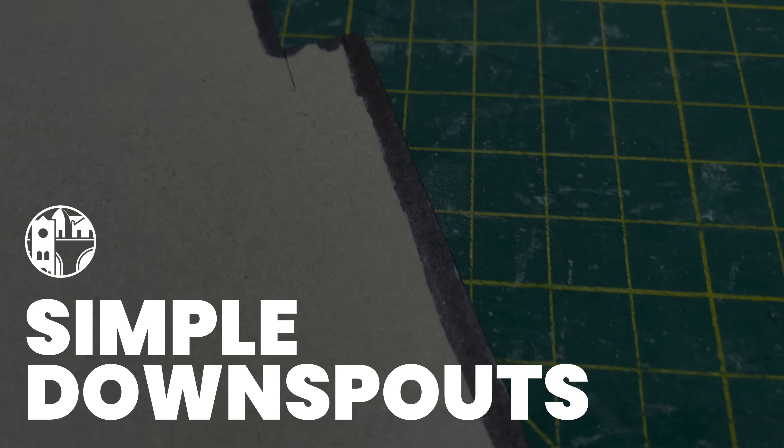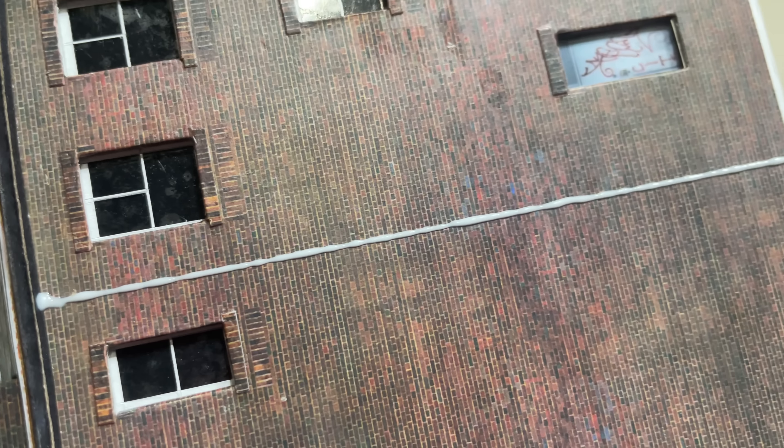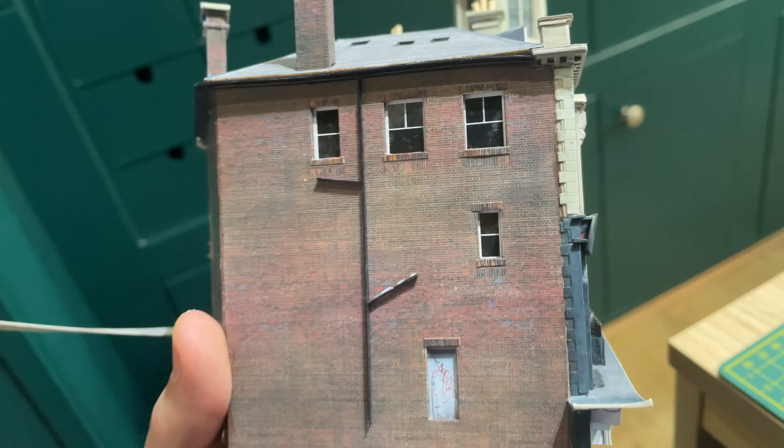I use the same technique as the gutters for the downspouts - use a ruler to draw a straight line of PVA and then drop a sliver of black coloured card onto the glue.